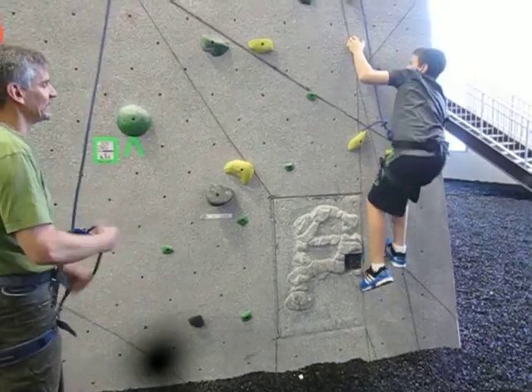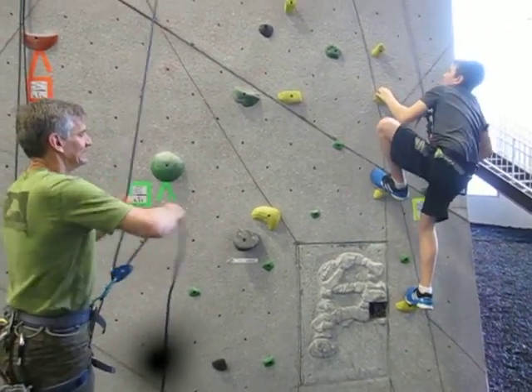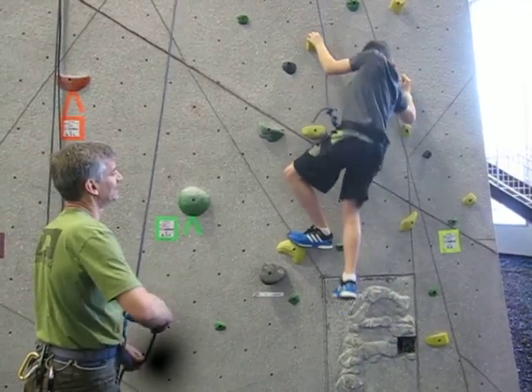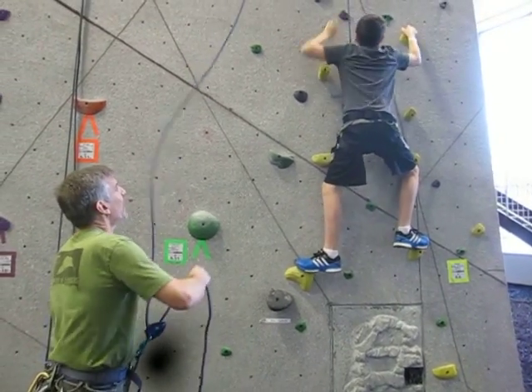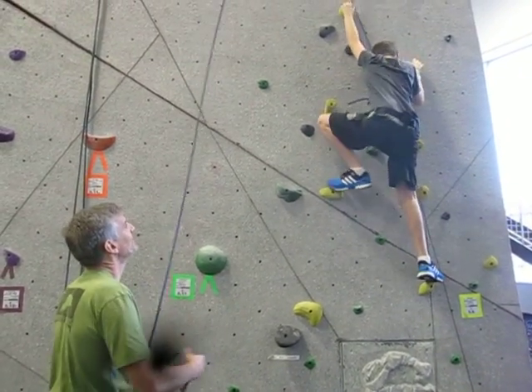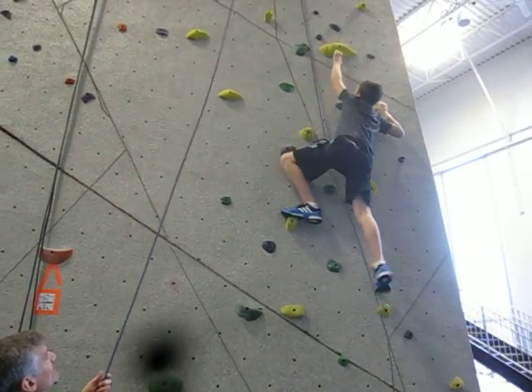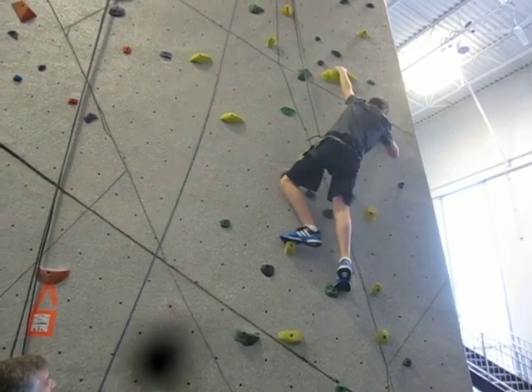Alright, yellow holds only if you want to do the 5-6. No, you don't need them. Part of the fun is just figuring things out. If you get stuck, let me know. Otherwise, just keep climbing. That's it.